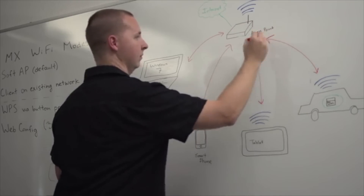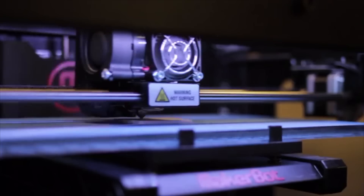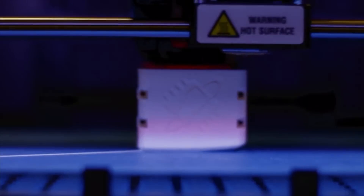And I feel that this is what we've done with MX. With the Link, MX is a device that you plug into your car.